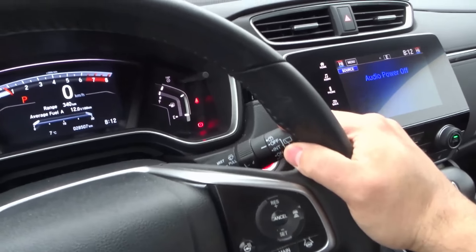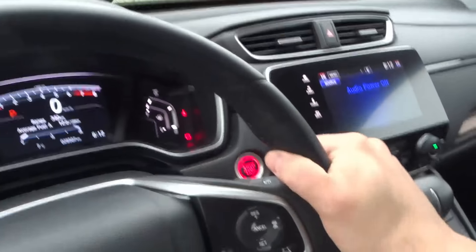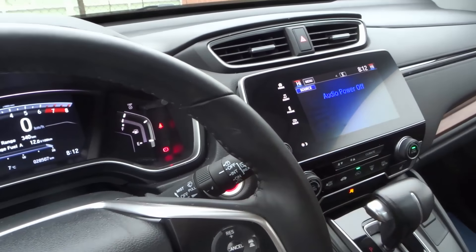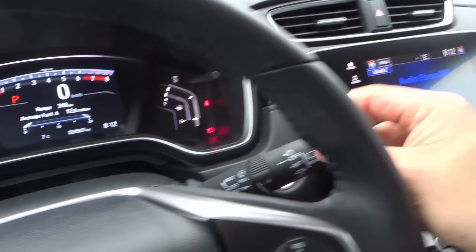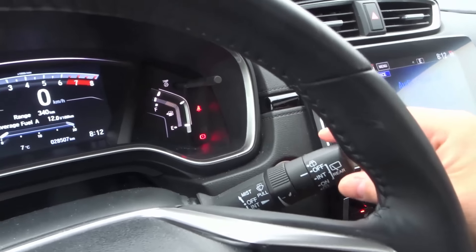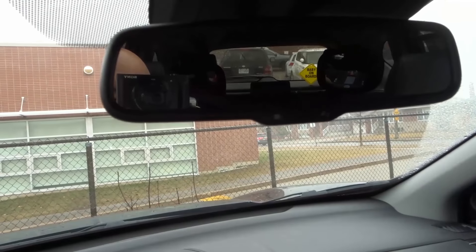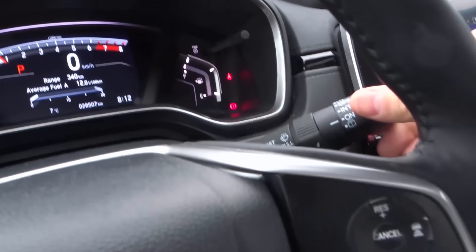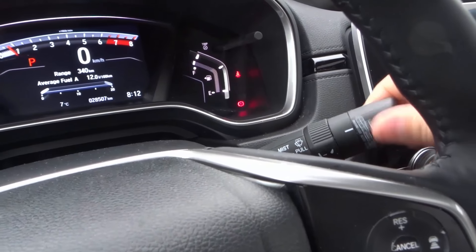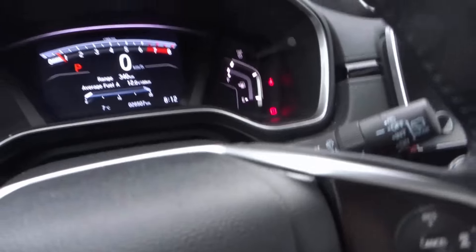On the right-hand side we have the windshield wiper controls. I can manually turn the wipers on, turn them on intermittently, at a slow speed, or a faster speed — very simple and straightforward. Also on the side here we have the rear windshield wiper control. I can turn it on and if you look at the back you can see the rear windshield wiper going back and forth, and this will also allow it to spray windshield wiper fluid.